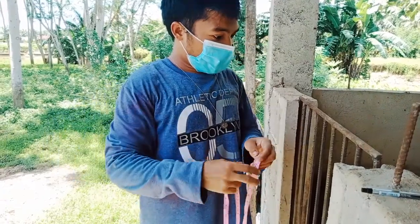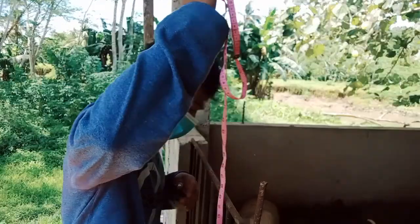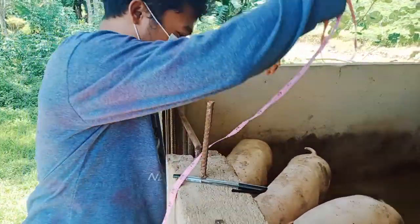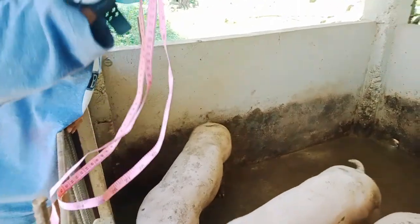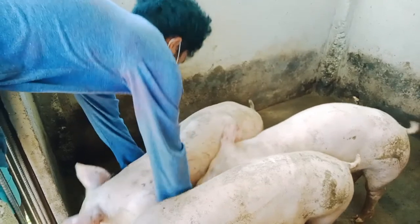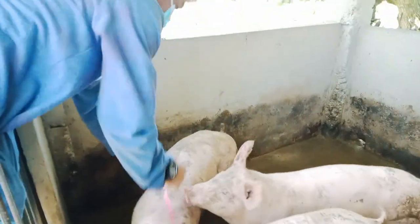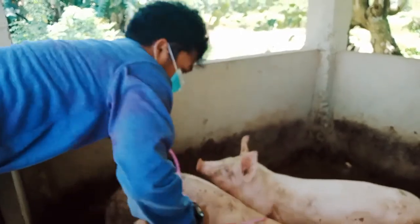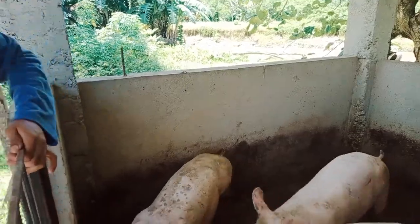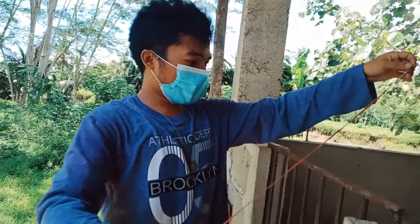We will now measure the girth of the pig. And here is the length of the pig.